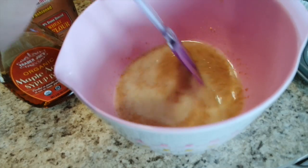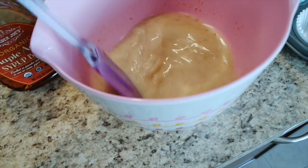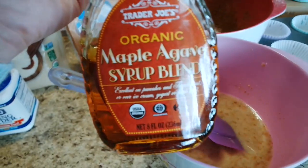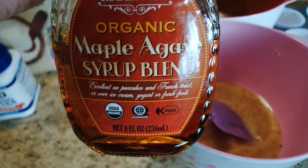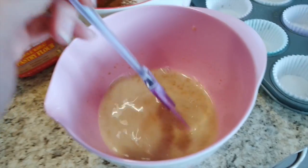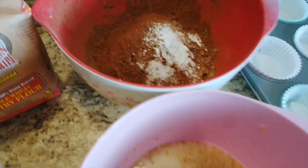I just poured the small bowl of flax seed and water into the medium-sized bowl of milk and vinegar, then added maple syrup. It called for just maple syrup but I already had maple and agave syrup, so it might be a bit sweet, but we'll see. Now I'm going to pour the medium bowl into the large bowl until they are combined.